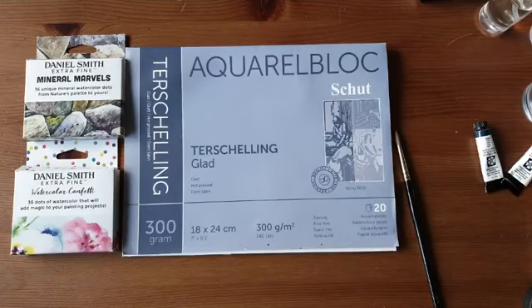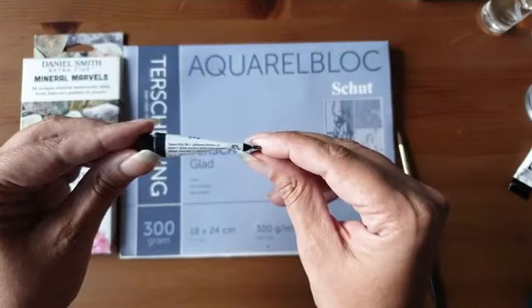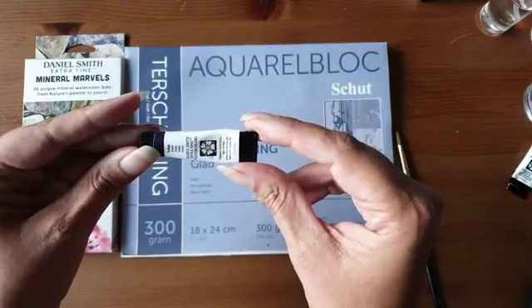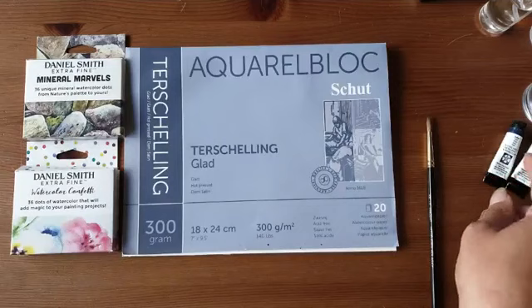Dini schrijft dat ze drie napjes gevuld had en zelfs nog iets over had. Mij is het ook nog niet gelukt om een tubetje leeg te maken. Dit is mijn Indigo — daar heb ik één napje mee gevuld tot aan zijn nek. Daar kan ik nog gerust een aantal napjes mee vullen. Je duwt er echt heel erg lang mee.